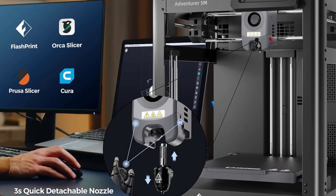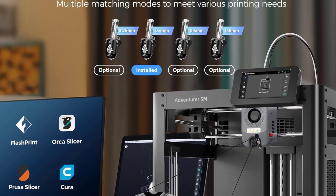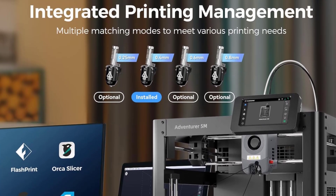With a FlashForge 12-month warranty, lifetime technical assistance, and 24-hour professional customer service, you can be confident in your purchase.